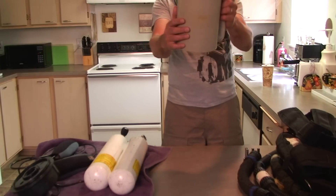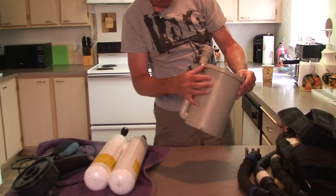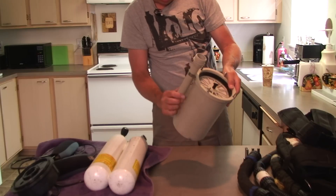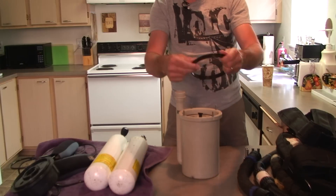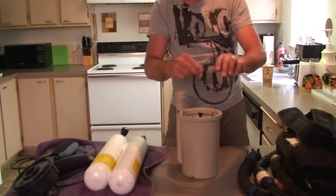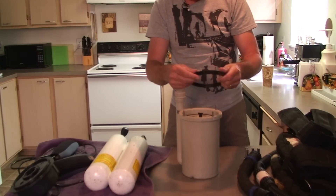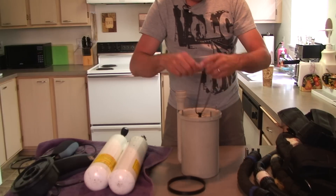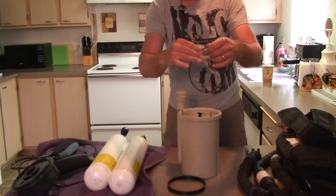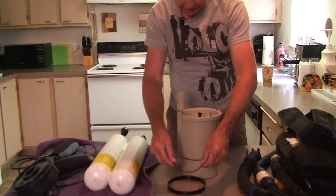Here's the canister. It looks in great shape — I don't see any cracks or breaks anywhere. Screws don't seem stripped or anything. It looks in just fine condition. There's the spacer inside. I feel no nicks when I run my hand around — feels nice and smooth. One of the things you want to look for is nicks on the spacer, which could damage the O-ring.